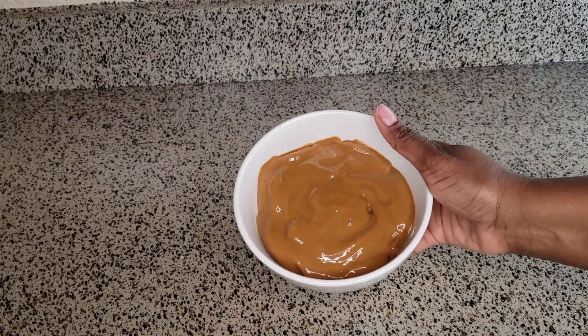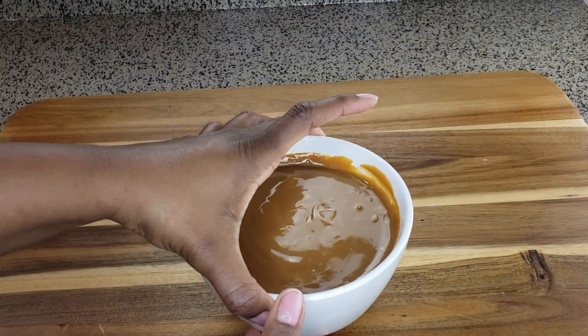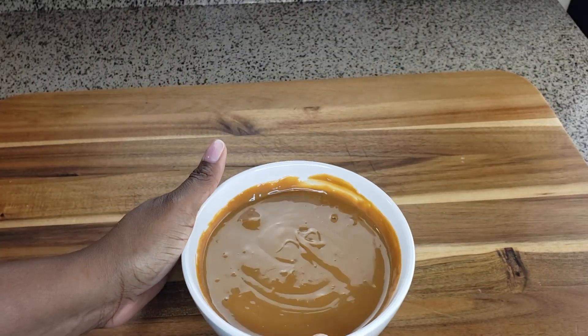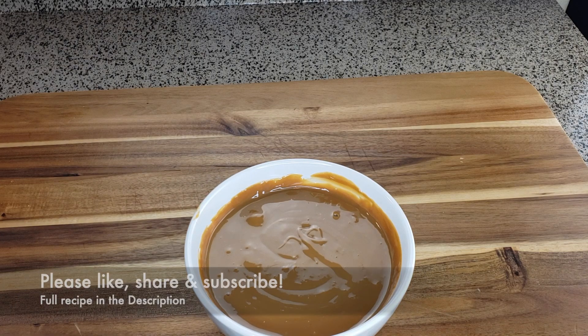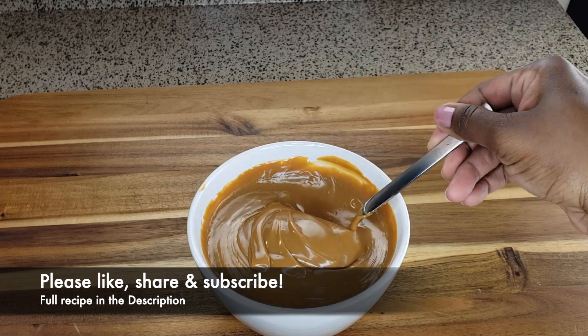I went ahead and heated it for about two minutes — it's not super smooth after two minutes. This is a lot of caramel to heat, so you may want to heat it a little bit longer if you want it smoother. That's it! I hope you enjoyed this video — please like it, share it, subscribe to our channel, and we'll catch you next time.